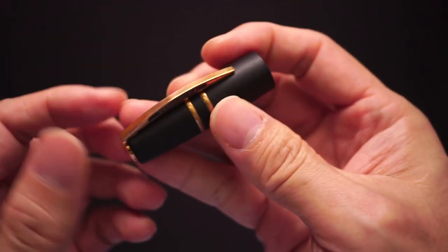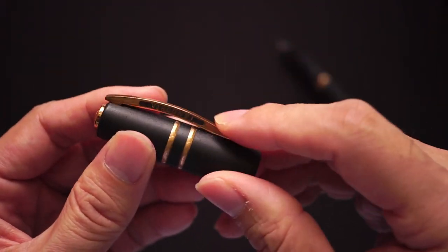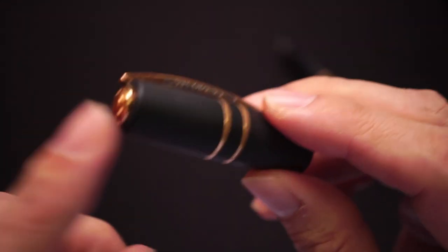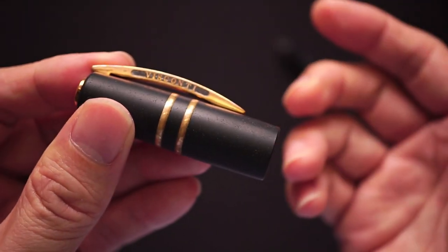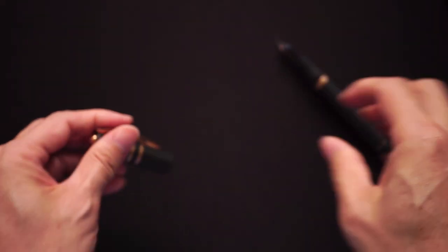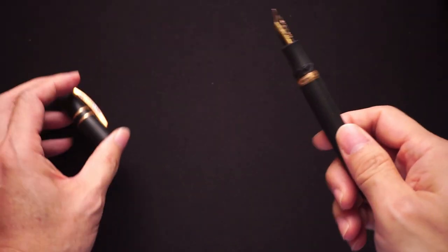The cap itself is pretty heavy because the clip and these pieces are made of brass. We'll weigh some parts of the pen later on.